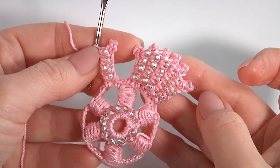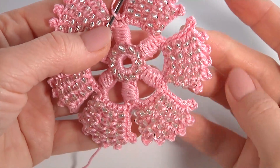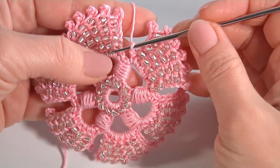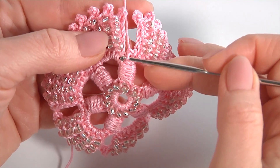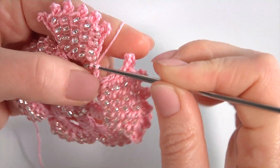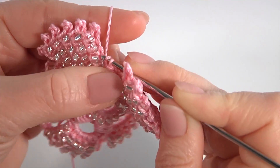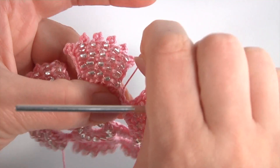Here is what I have — I have done all six petals. To complete this round, insert the hook into the single crochet and make a slip stitch. Secure the yarn by making a chain, and cut off the yarn. Don't forget to make a chain stitch between petals — here is the chain stitch.